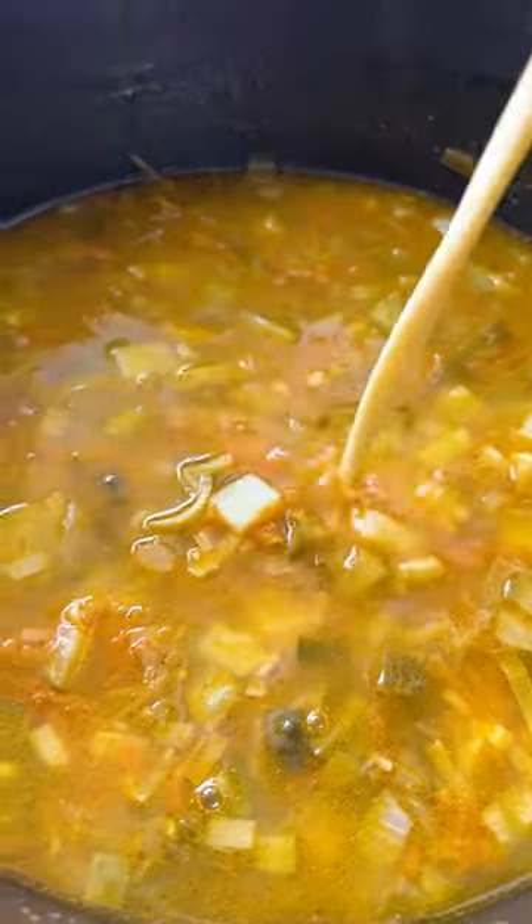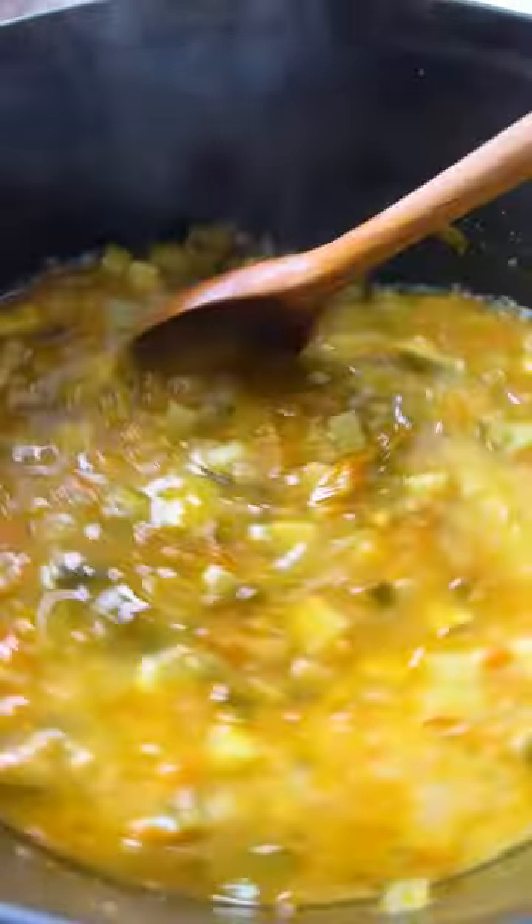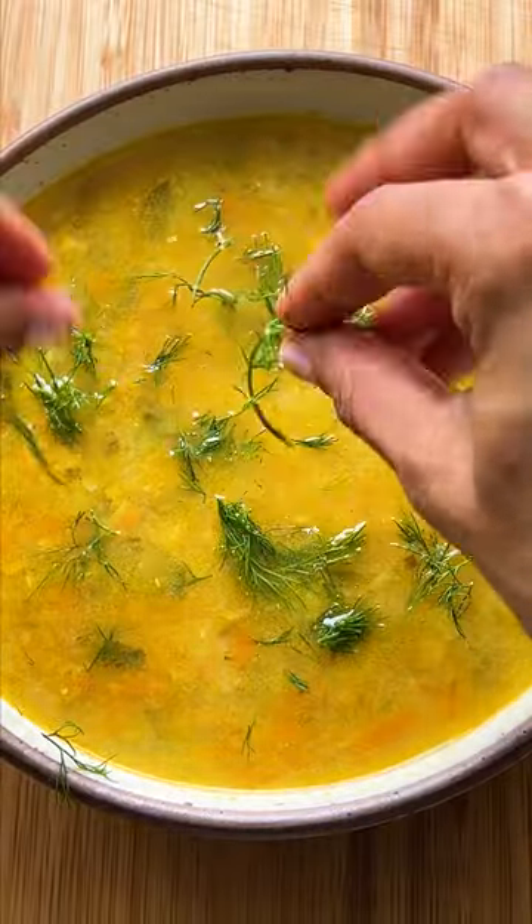Once the potatoes are tender, blend half of the soup, then add in your sour cream, flour, and broth mixture, then add some pickle crunch. Serve with lots of dill and dig in.